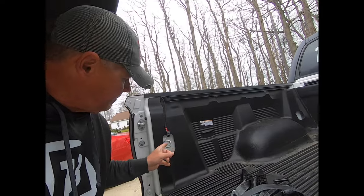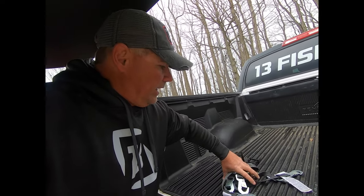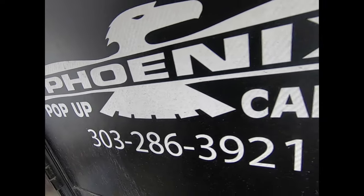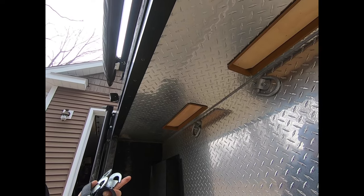They go on these four buckles on the corners of the truck, and it is so tight and quiet that you can take this thing off-road and that camper is not coming off. Love it. Here are the access ports on the other side.